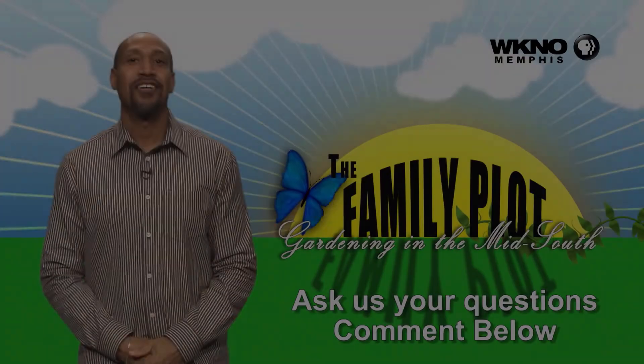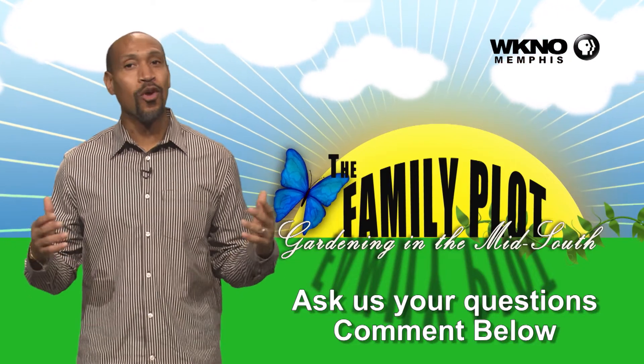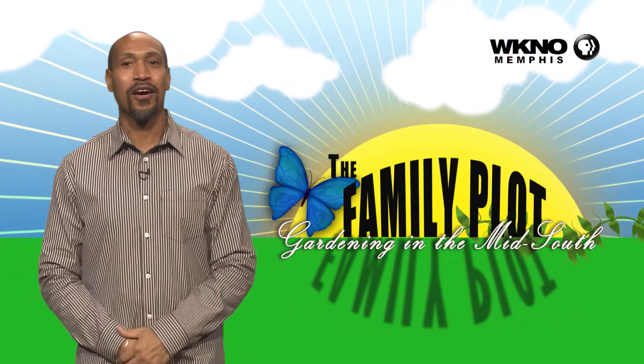I hope you enjoyed the video. We would love to get more questions from you, so be sure to leave us some comments. We'll get to that next time.